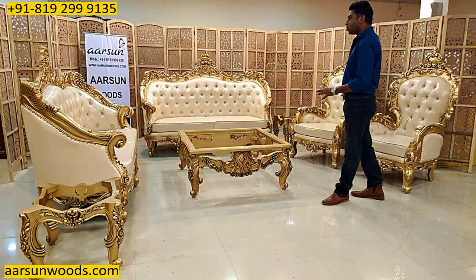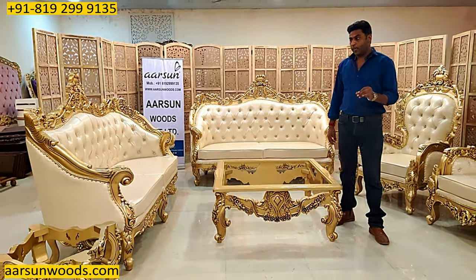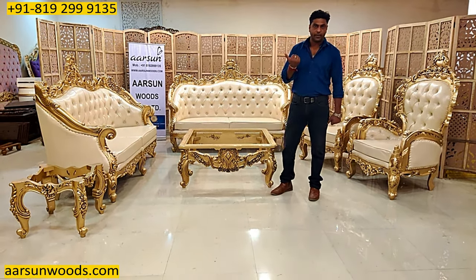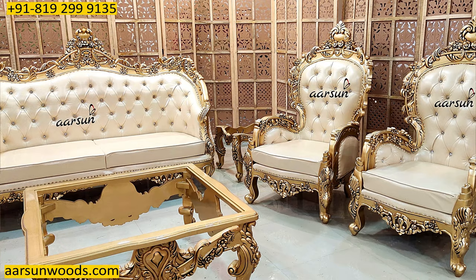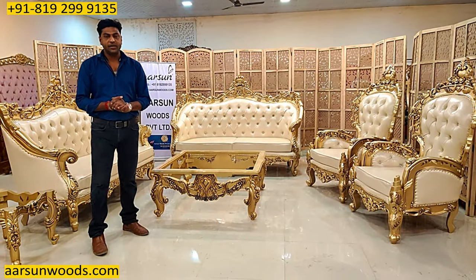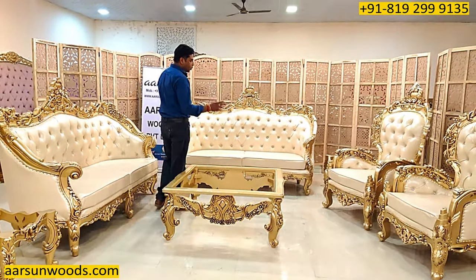This type of unit takes around one to one and a half months for the structure part only, so total time a set takes is around two months to complete. We require time to make your stuff — as we don't keep sets ready, we make personalized furniture as per your requirement. But the final output, when someone sees what the output is, all the patience does get paid off when you have such beautiful stuff ready for you. This would be delivered to Bangalore at their home address.